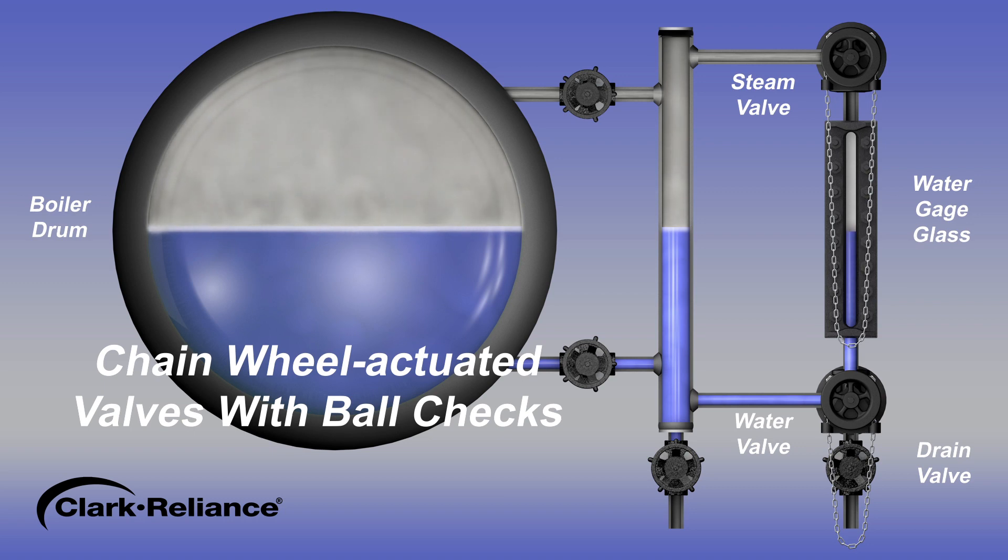Observe the rising water level in the gauge glass come to a stop. Once the water level in the gauge glass has settled, fully open the upper valve, then fully open the lower valve. The commissioning procedure for the water gauge glass is now complete.